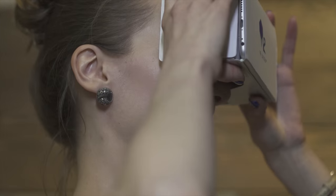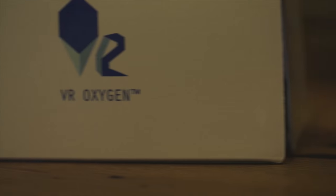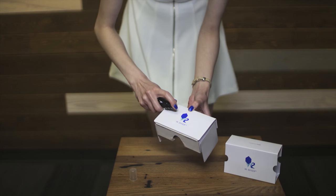How does SeaPure stand out from other viewers? It's white and sleek, made from special cardboard with a coating against grease that may appear from forehead and fingerprints. It doesn't absorb oil, so it's more hygienic in use.